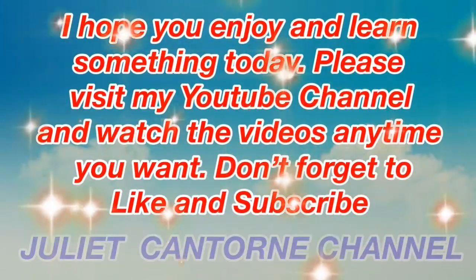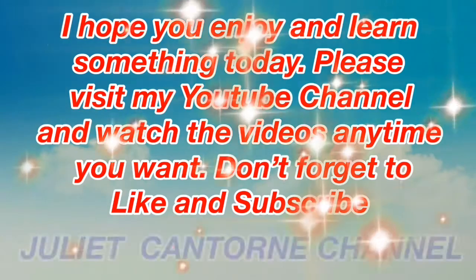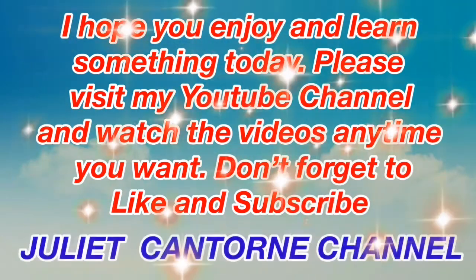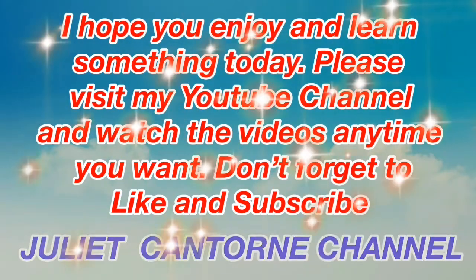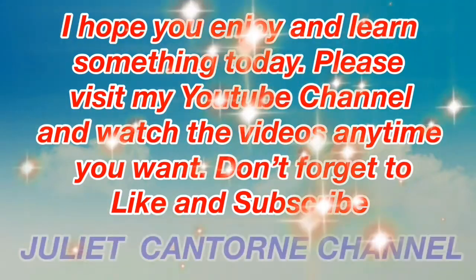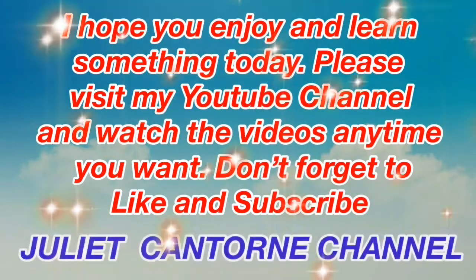I hope you enjoyed and learned something today. Please visit my YouTube channel and watch the features anytime you want. Don't forget to like and subscribe to the Juliet Cantorny channel. Thank you for watching.